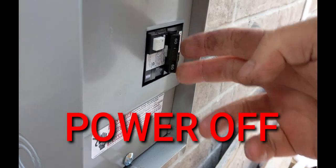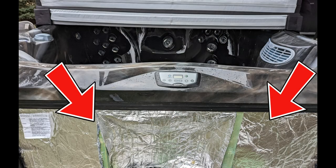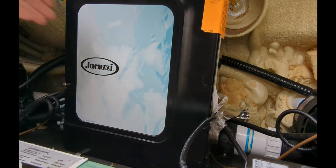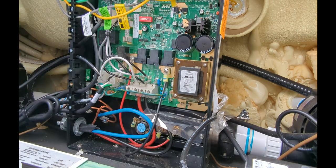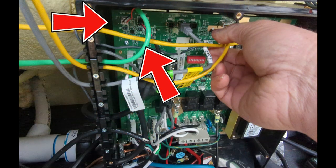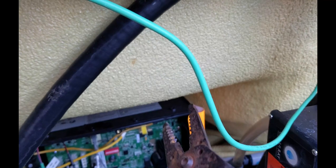First thing you want to do is turn off your Jacuzzi hot tub, then empty your hot tub. Take the side panel off where your keypad is, locate the spa pack, and take the front door off.